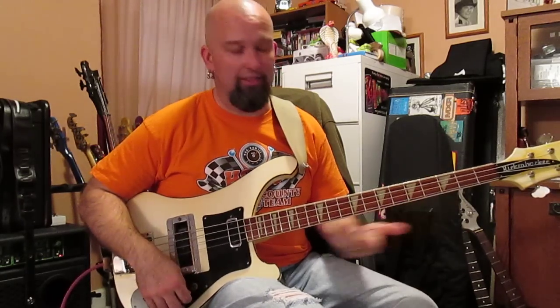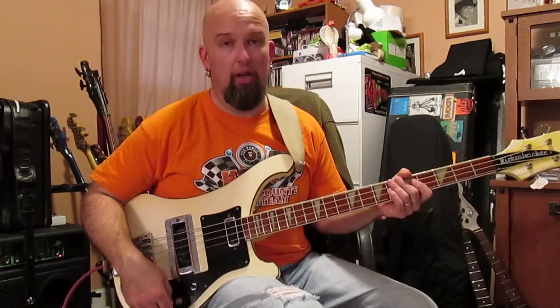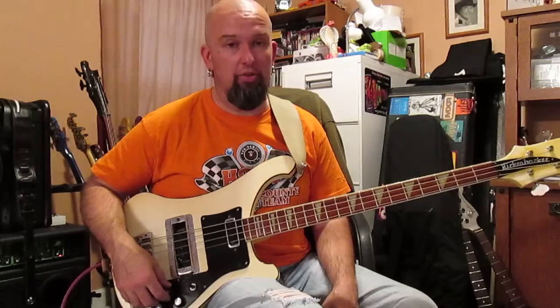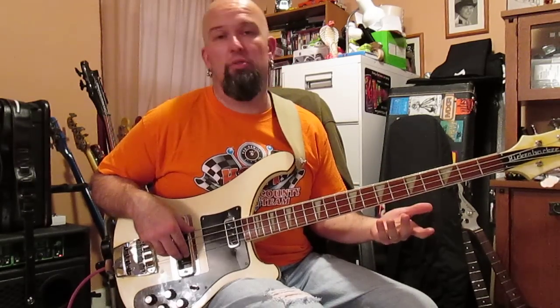Of course I'm playing fast — I've got light, light, light gauge strings on this thing, not because of anything special, that's just what I like. Anyway, there are also some people whose favorite bass player used to use one of these all the time.